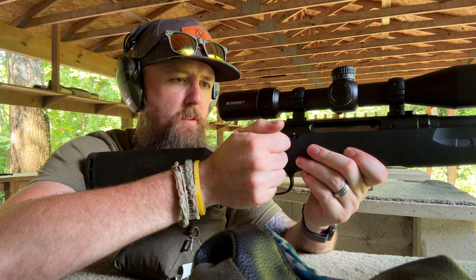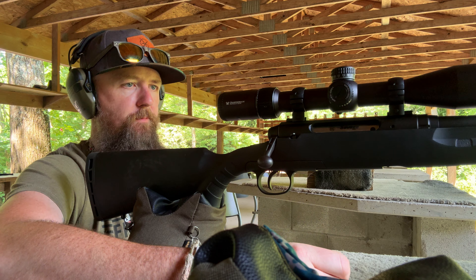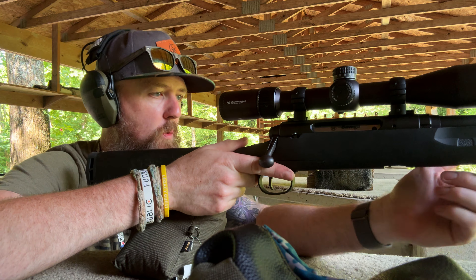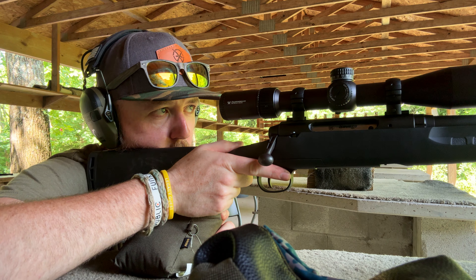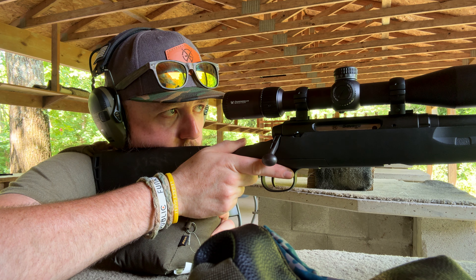Side note — this rifle is doing something weird where it's like not fully engaging the hammer spring or something. So I may have snipped a little too much. I don't know. I'm going to go ahead and order a kit and just replace it. So without further ado, let's just get right into this. I don't ever shoot this far — I don't know what I'm doing. We're just going to go for it.